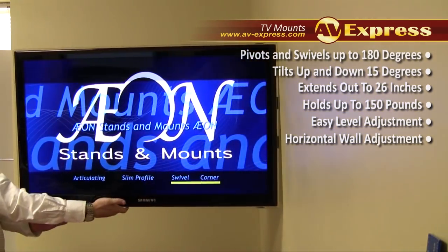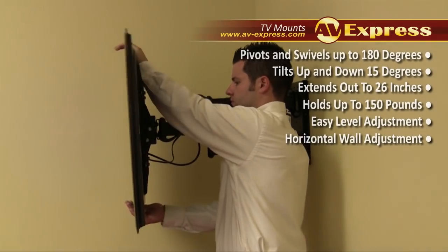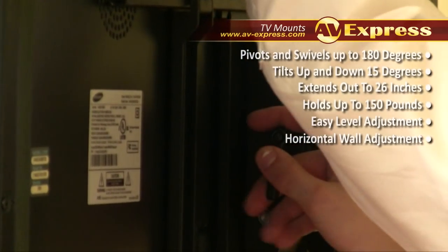The Axon 1114 tilts up and down 15 degrees and positively maintains its tilt angle via ratcheting knobs. The level adjust feature on the Axon 1114 ensures you a perfect installation even if your walls are not perfectly plumb or level.